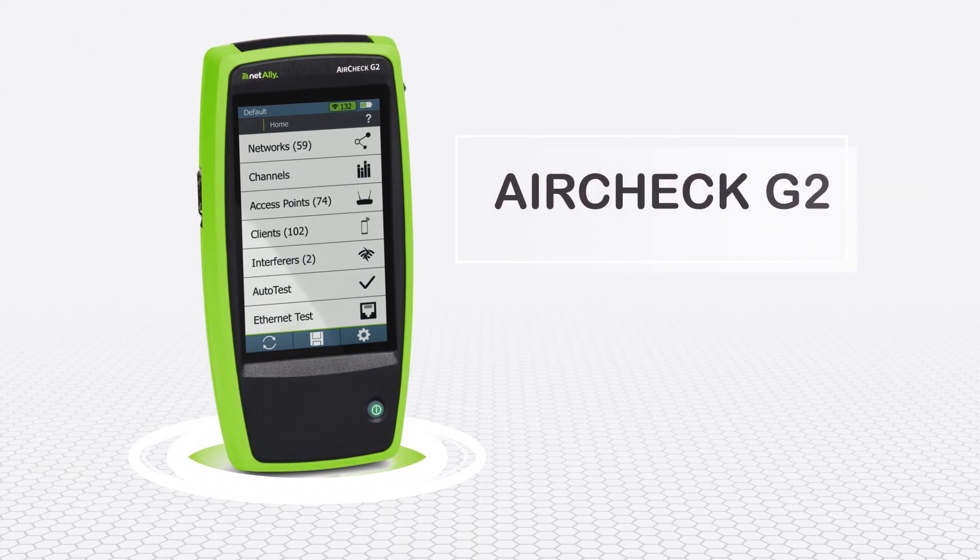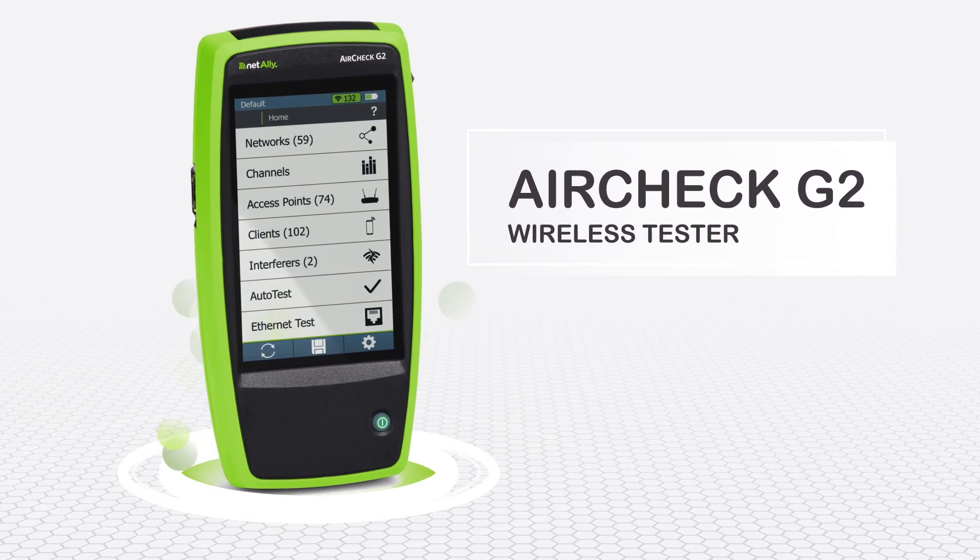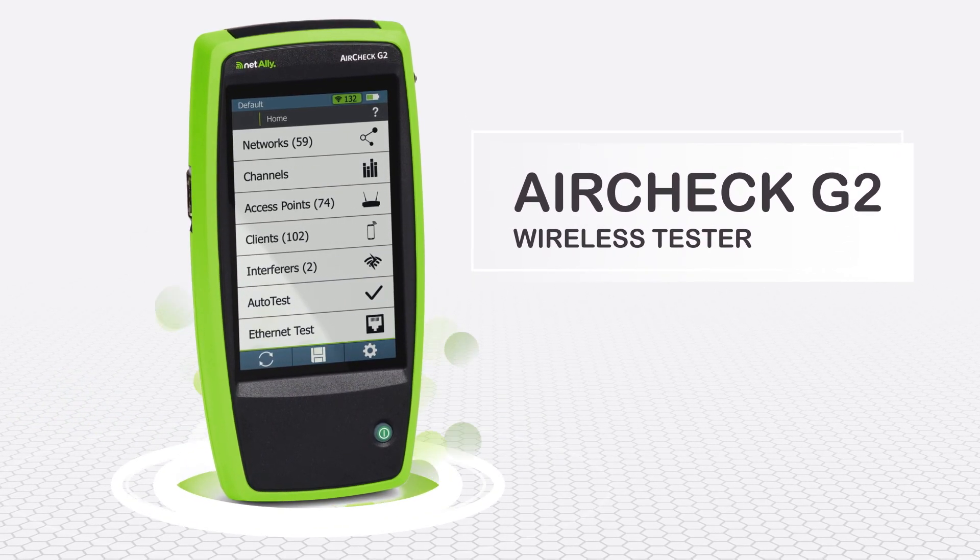Introducing the AirCheck G2 wireless tester. It delivers actionable insight to frontline network professionals tasked with resolving these issues.